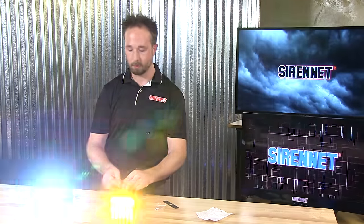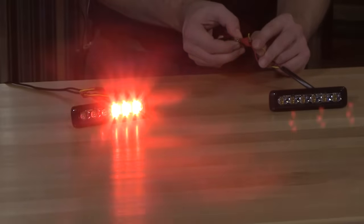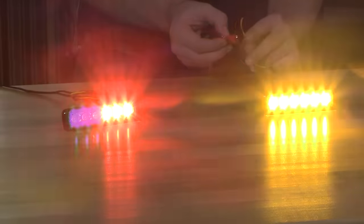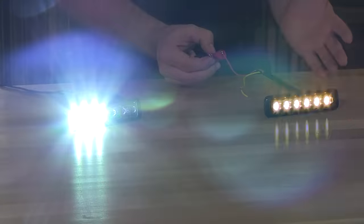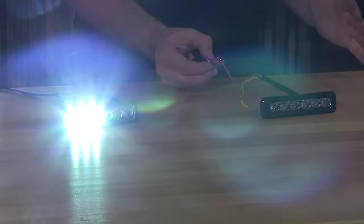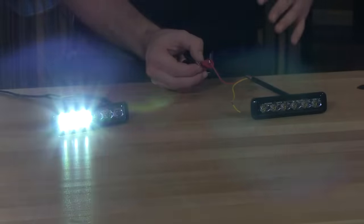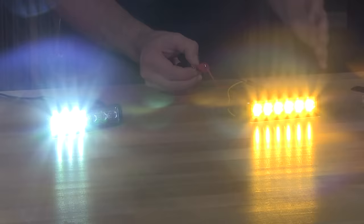When the light head is on and flashing, take the yellow trigger wire and momentarily apply it to a positive source — that will do a single pattern advancement. Continue the process until you get a pattern of your choosing, then simply stop as far as pattern adjustment goes. Then take the yellow wires and make the synchronization connections so that your MicroPulse Ultras are all uniform, talking to one another for a nice, clean, sequenced flash pattern.